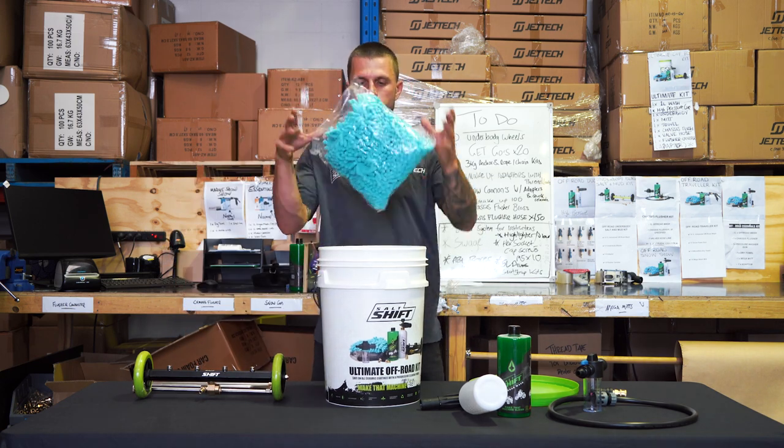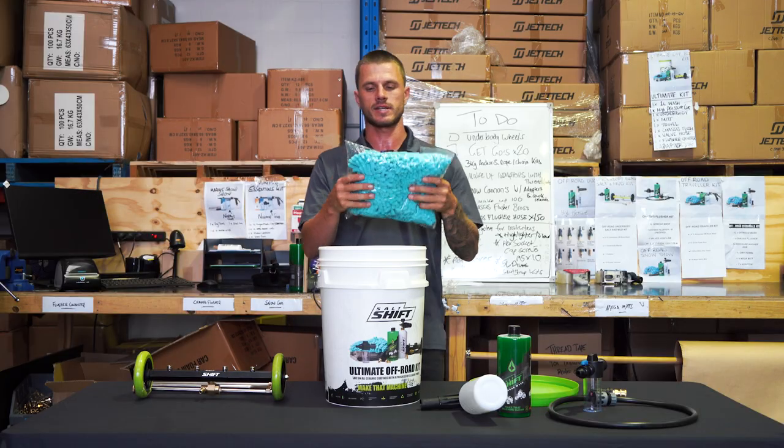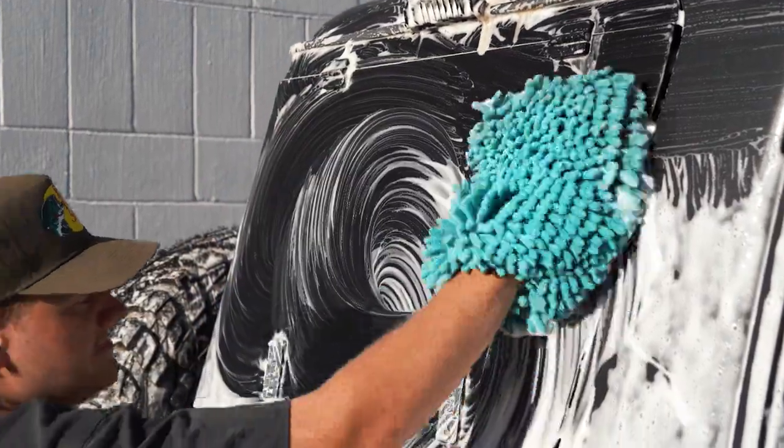Now we've got the mega mitt. Nothing too special about these but they do hold a lot of soap, which is fantastic. They're a noodle mitt microfiber, good for giving your vehicle a nice agitated wash.